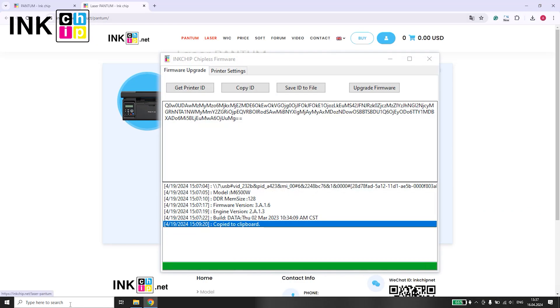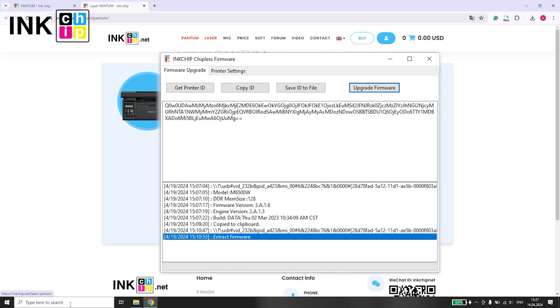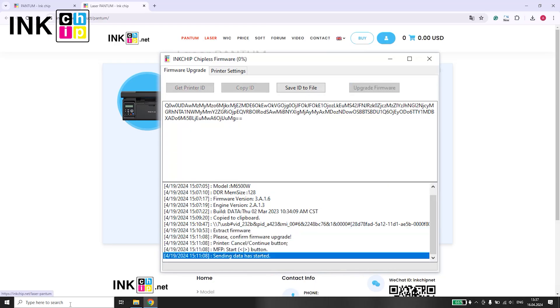Within the nChip Chipless Firmware application, select Upgrade Firmware. Choose the firmware file with an FWR format. The installation of the chipless firmware will begin, and you'll be prompted with a request on the printer's display. Click Yes and wait for the chipless firmware to be installed.